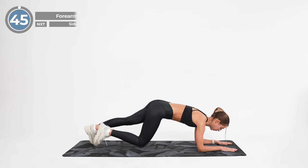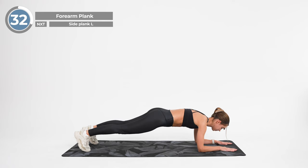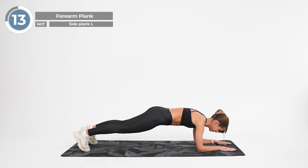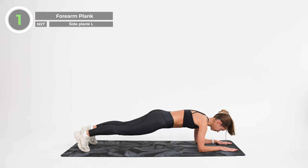Now get into a push-up position with your elbows under your shoulders and your feet hip-width apart. Bend your elbows and rest your weight on your forearms and on your toes, keeping your body in a straight line. Hold it here, breathing in and out, engaging your core throughout the whole exercise. And release.